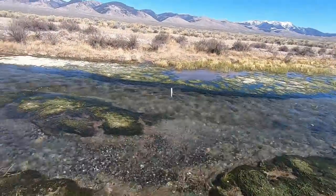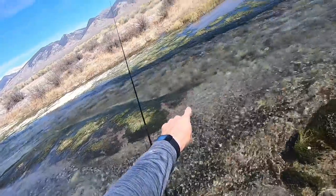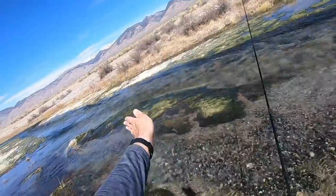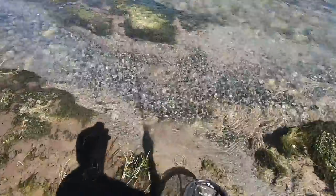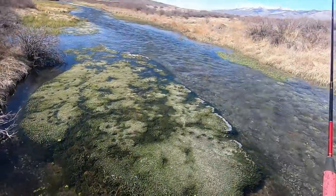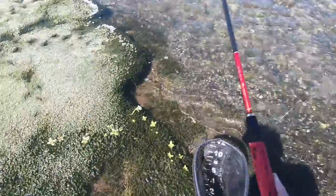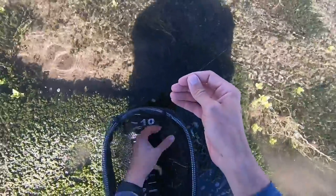That was weird — I was casting over here and letting the fly drift way back. I was looking the other way and about to recast when I felt a fish on. Nice little rainbow trout. Got another one — landed. And it's a brook trout! Second brook trout of the day. And my rod is floating away. See ya.